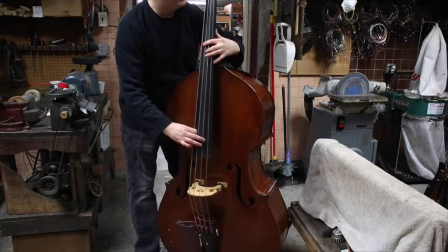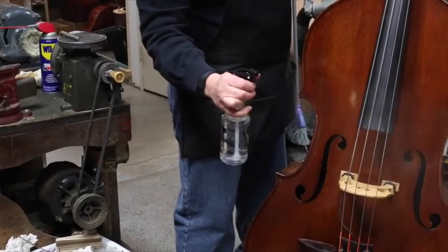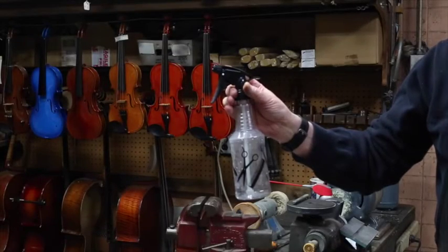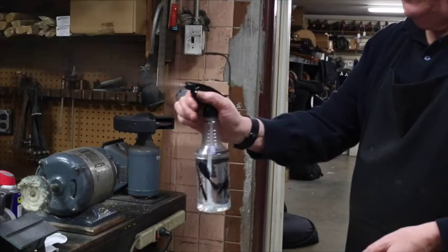This method must be approached with great care so as not to induce too much direct moisture into the body of the bass. We recommend a simple and inexpensive spray bottle that has an adjustable nozzle to allow for a fine mist to be produced.